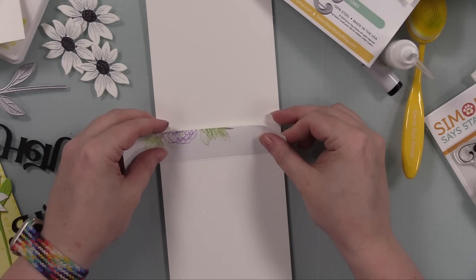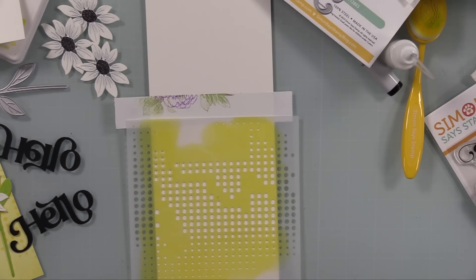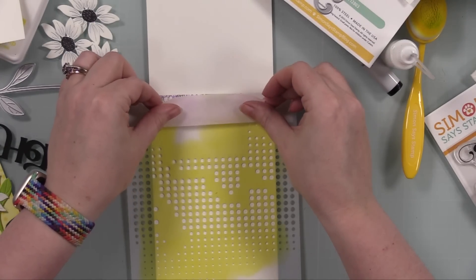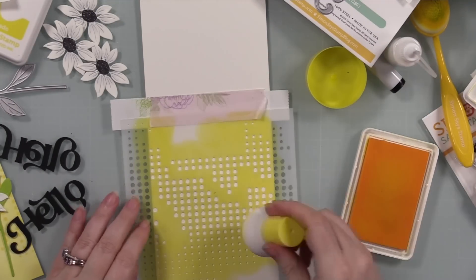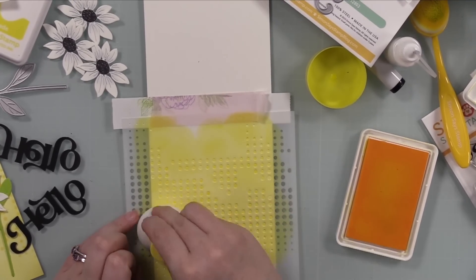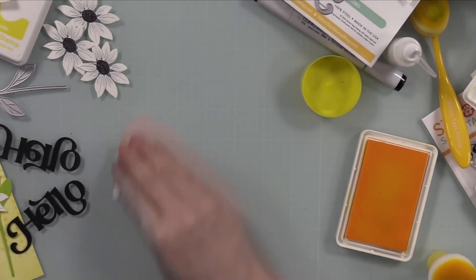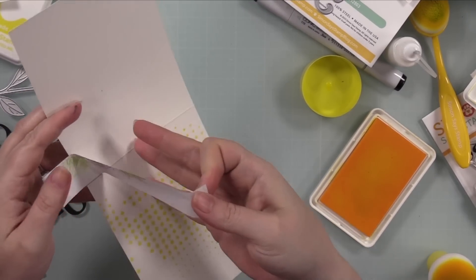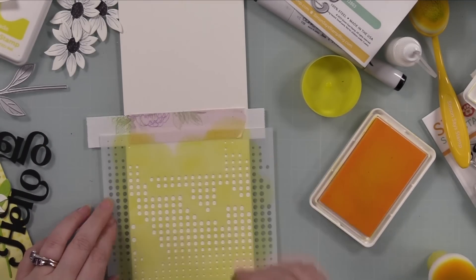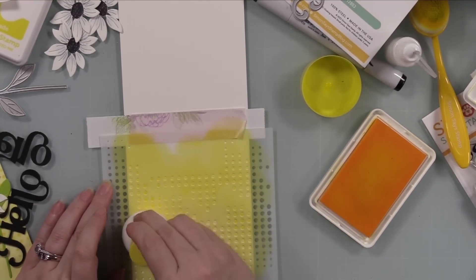I decided on the inside of the cards I wanted to use that Tap Dance stencil again, so I used some Post-it tape to mask off where the score line is and then taped the stencil into place with a little piece of Pixie tape to hold it down. I'm going to use that same Sunbeam ink and the paper pouncer, and while I'm pouncing I'm also lightly twisting the tool just to pick up more of the ink already sitting on the stencil. I added that to the inside of both cards — it'll give that little extra something even though the die cuts end up covering a lot of it.